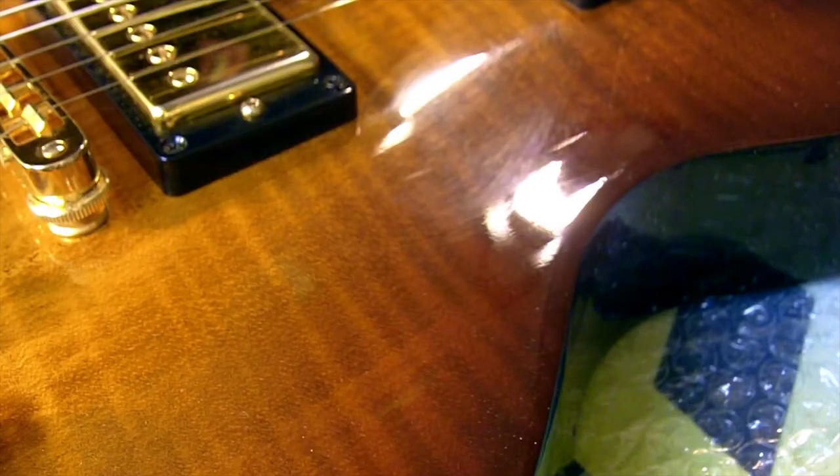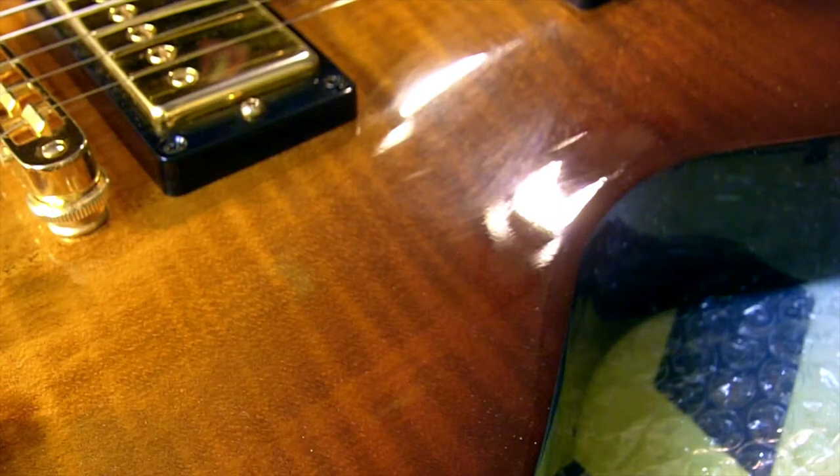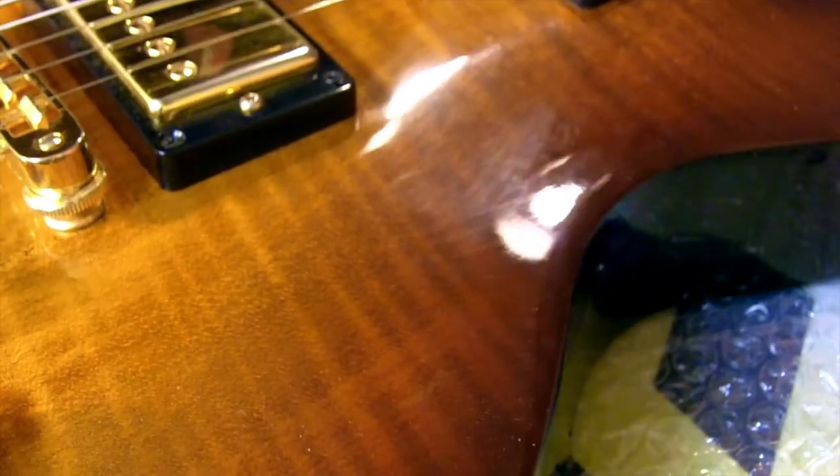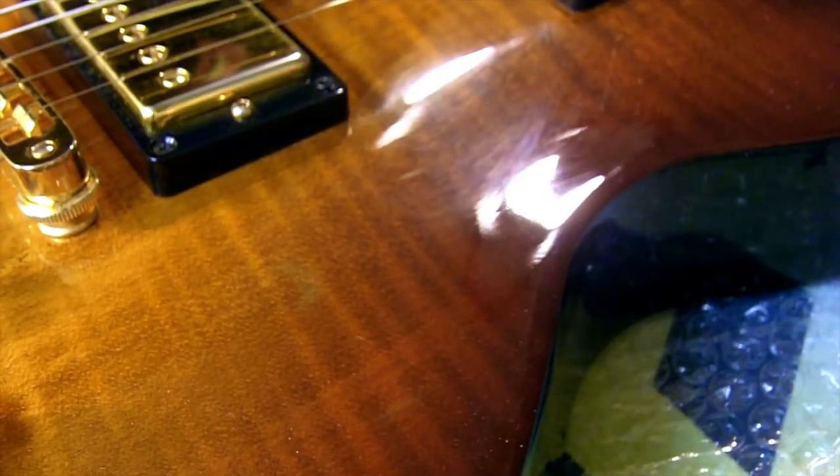Today we're going to be looking at permanently getting rid of the annoying haze and fine swirls that show up on your guitar — in this case, commonly under the two pickups and where your hand rests. Moving the guitar, you can see all the little fine scratches and swirl marks; they look kind of like a haze in the finish, and we're going to polish those away once and for all.